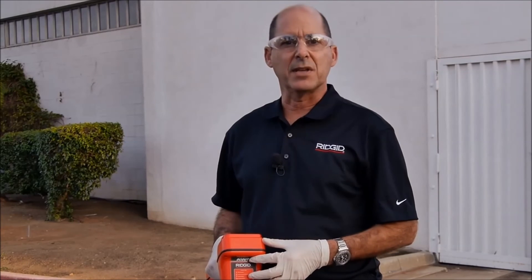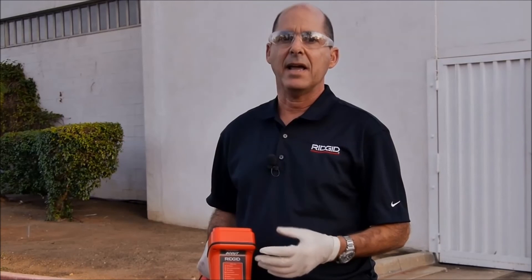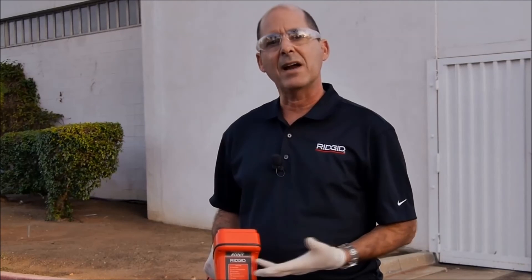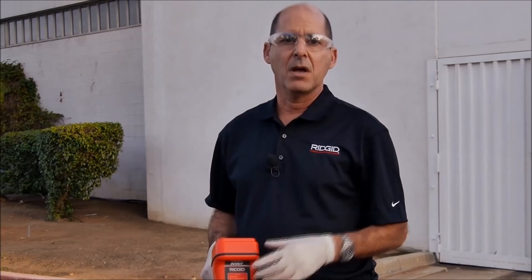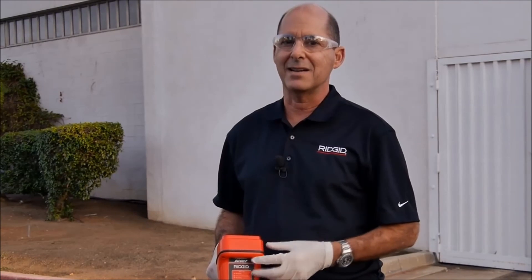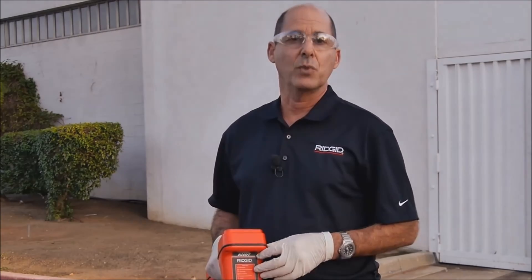We've seen how to locate the sonde using the three-step process: localize, pinpoint, and verify. We've seen how to recognize a tilted sonde and how to take a depth reading. Always remember that when locating a sonde, signal strength is the final determining factor. Now you're ready to locate your sonde with confidence.